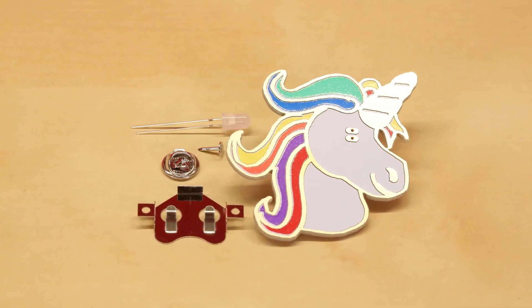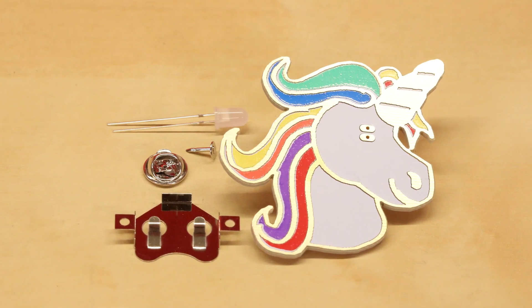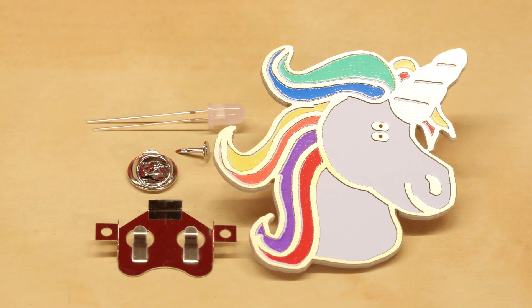Also to note on this one is that it does have SMD pads rather than PTH pads, so make sure that you have a cursory knowledge of how to solder. And just as a reminder, make sure to always wear eye protection.